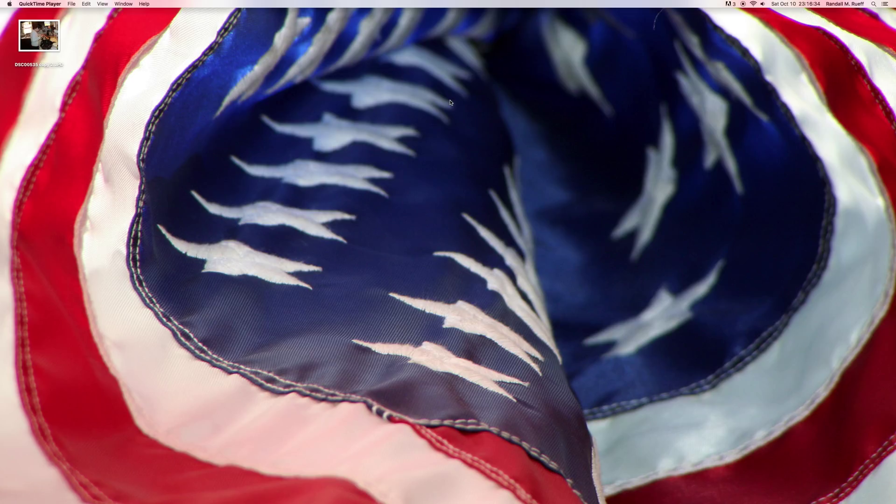Hello, ladies and gentlemen, Bonjour girls. I'm Kennedy Ellis, photographer, Randall M. Roof. Today is Saturday, October the 10th, 2015 AD.